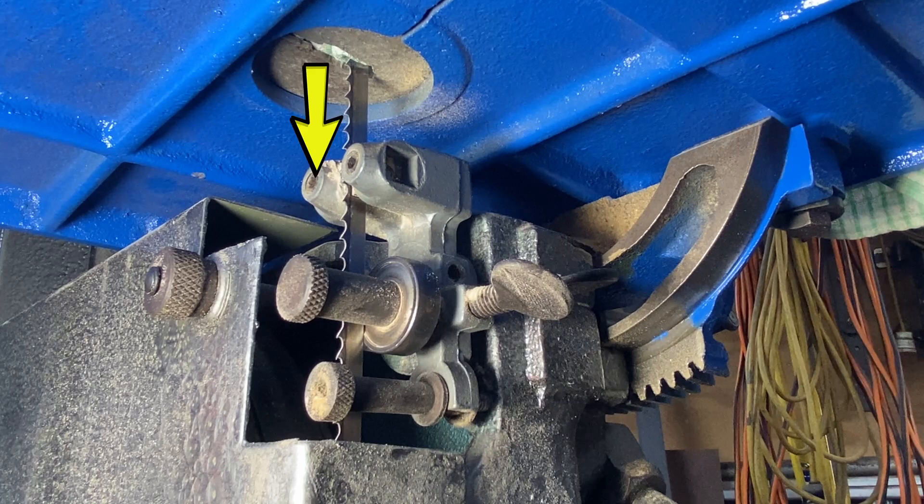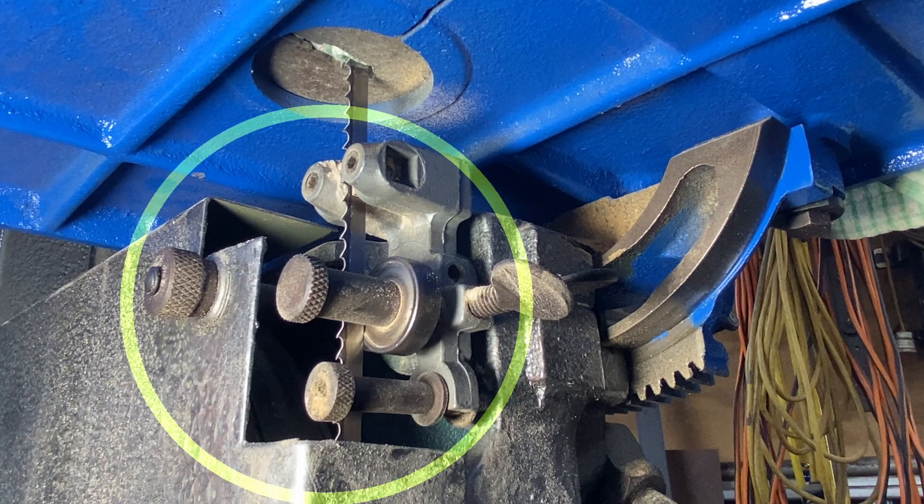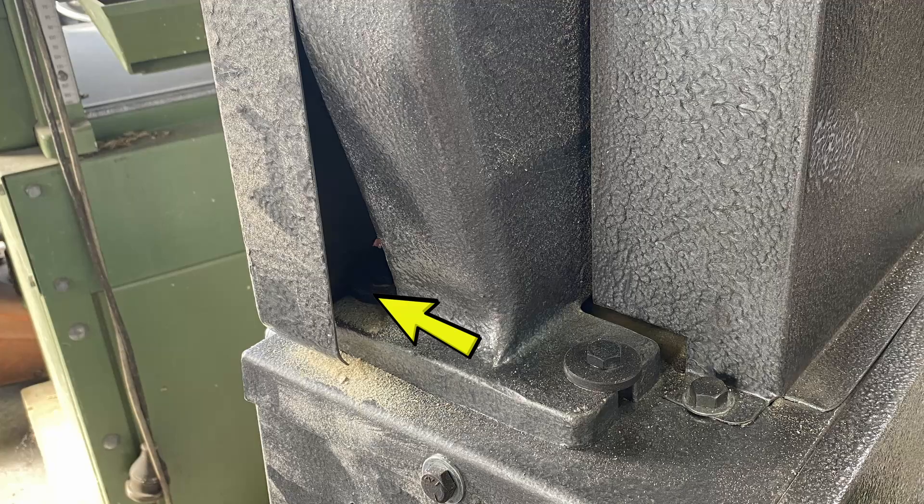When sawing timber, the blade pulls the dust down from where the wood is cut all the way down, and a lot of it goes inside this hole and on the outside of the machine. Some machines have ports in the side of the cover or maybe below, connected to dust extractors. I can't do that here because there are big gaping holes and also big holes at the bottom — this bandsaw was not designed to have dust extraction through the blade guard cover.